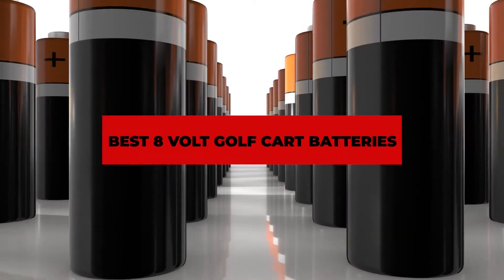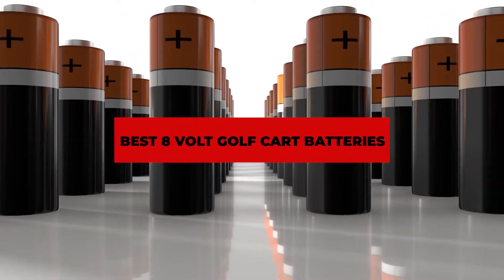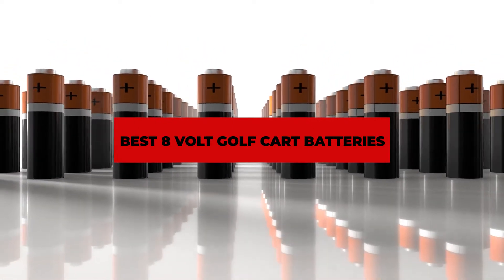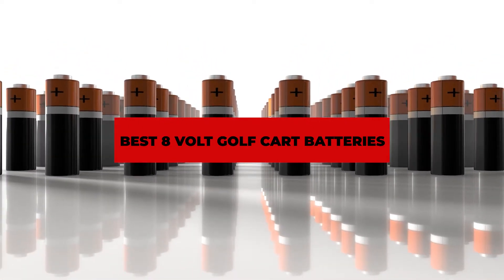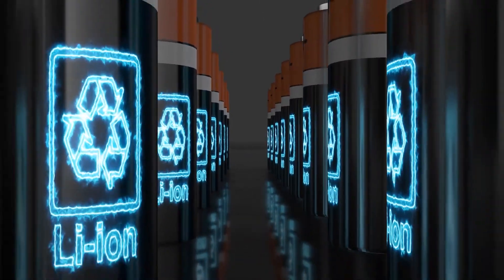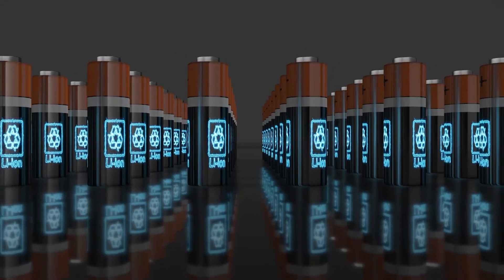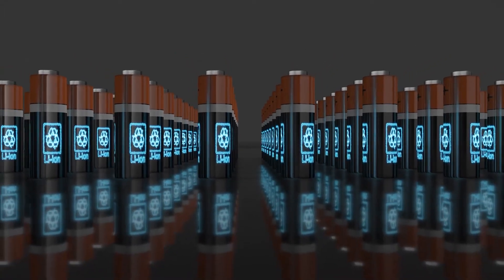If you're looking for the best 8-volt golf cart batteries, here's a list you must see. We made this list based on our personal preference and sorted it based on their features, prices, quality, durability, and reputation of the manufacturers and customer feedback. Also, we've included options for every type of customer. So let's get started.